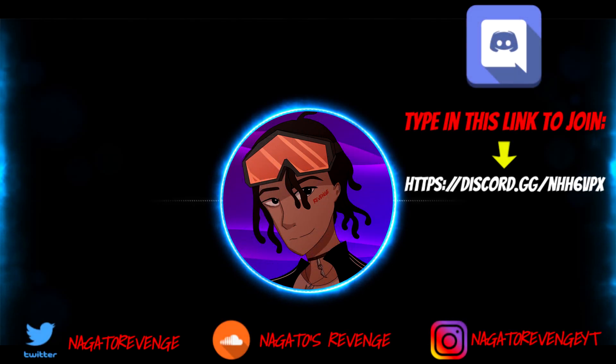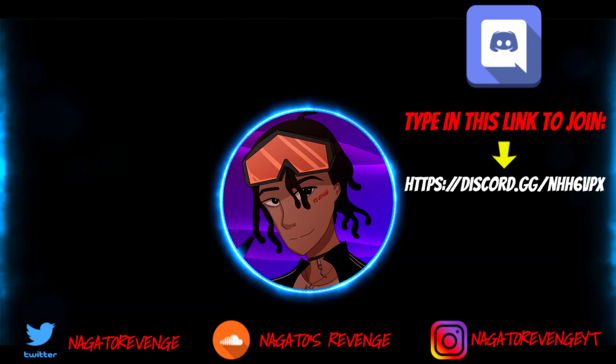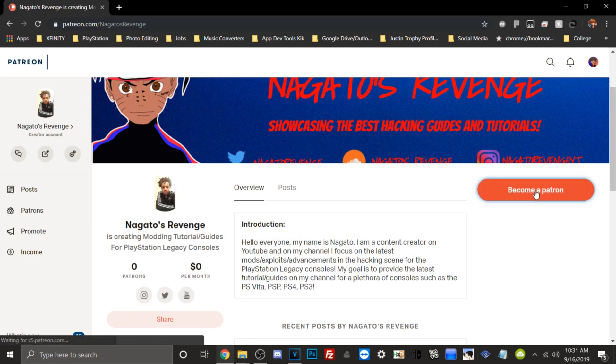Hey everyone, it's me Nagato's Revenge. Hope you enjoyed today's video. I highly recommend you follow my social media so you never miss the latest hacking guides and tutorials on my channel. Subscribe and hit the notification button as well. Content covers the Vita, PS4, PS3, and more. If you want to join my official community, join my Discord via the link on screen. If you want to support my channel, you can become a patron. Hope you really enjoyed this video — I'll see y'all next time, peace.